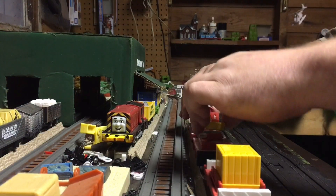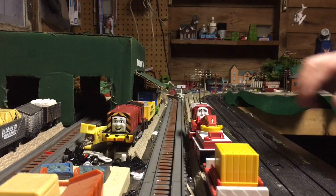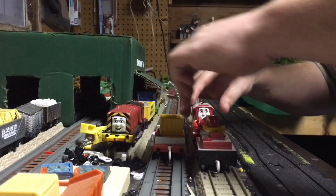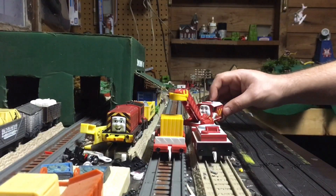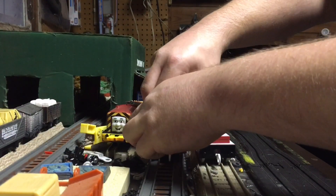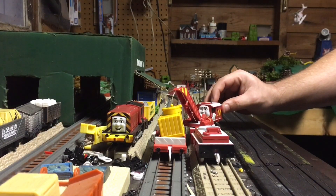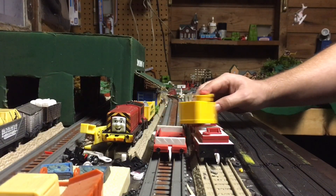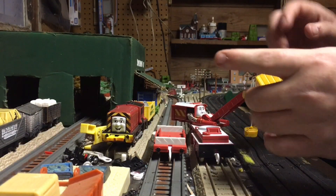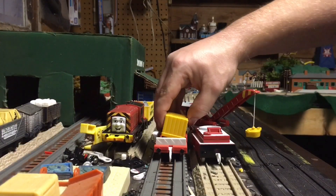You can lay it down on the car. It's supposed to pick up this crate. You put it on the side, swing the hook, pick up the crate, loosen the crate a little bit, swing it around and drop it down. The crate is hollow on the inside — there's a piece of metal in there so the magnet can pick up the crate.